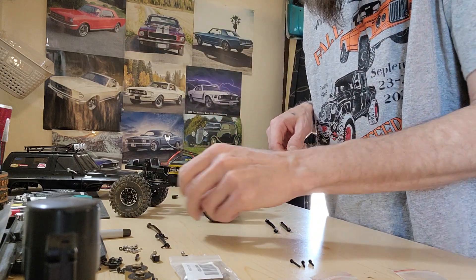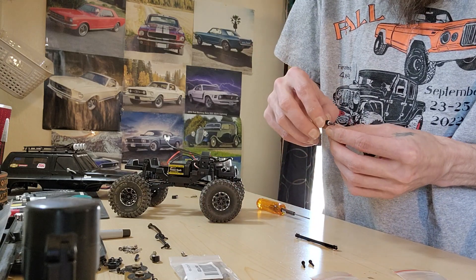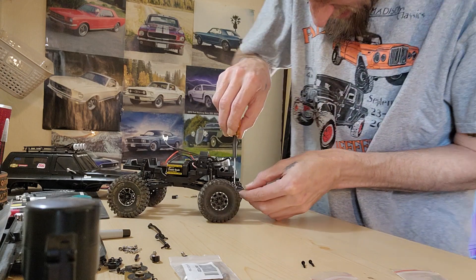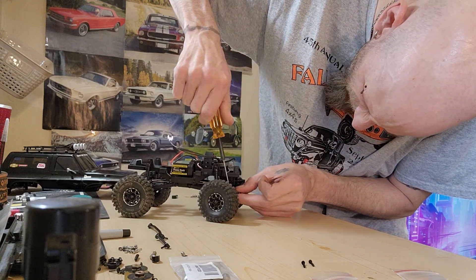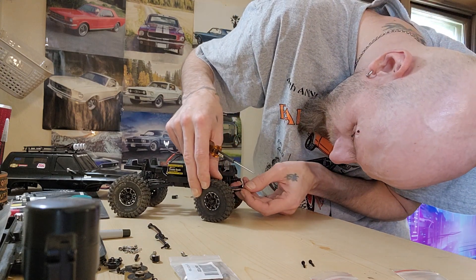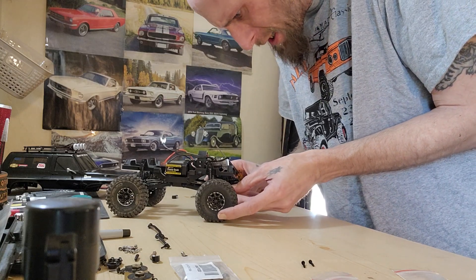Set them off to the side here. Now what we're going to do is take this and take our link, run our screw through the top, run through the screw there, through the hole there, and we reattach. Make sure we're seated all the way down — don't go too snug, you don't want to strip your plastic.